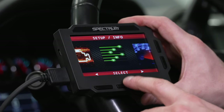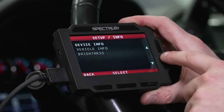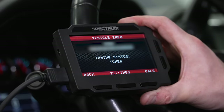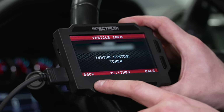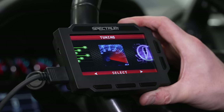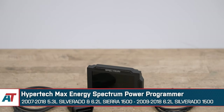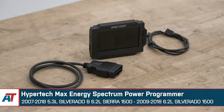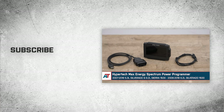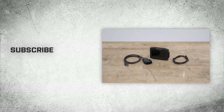The setup and info section lets you see device information as well as vehicle information, which gives you the tuning status so you can check what tune is loaded. You can also check calibrations, see your VIN number, and select the display brightness. That's going to wrap it up here for our review, install, and dyno test of the Hypertech Max Energy Spectrum Power Programmer, fitting 2007 to 2018 Silverado and Sierra 1500s. Thanks so much for watching, and as always, for all things Silverado and Sierra, keep it right here at americantrucks.com.